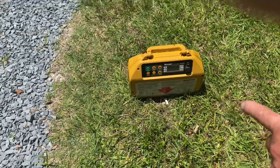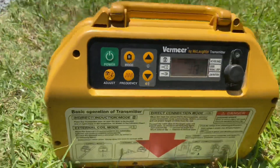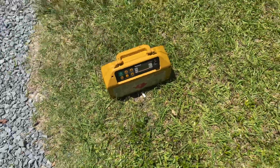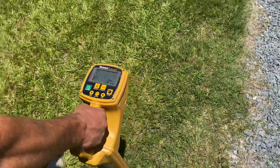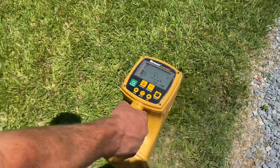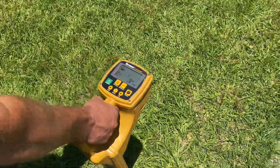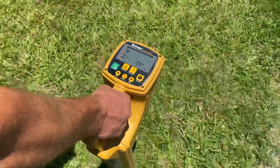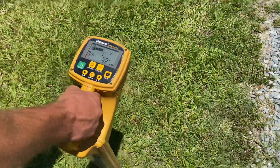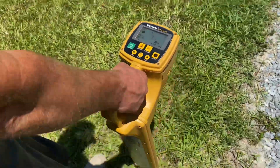We're in the indirect induction mode. From our last find, we knew our thing was right here. Here we go. We're on our Spectrum cable here. It's not gonna bore you with a super long video — back in a second.